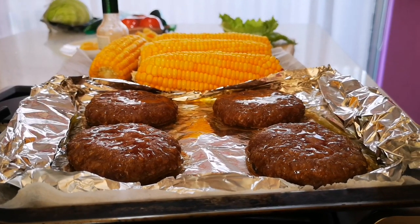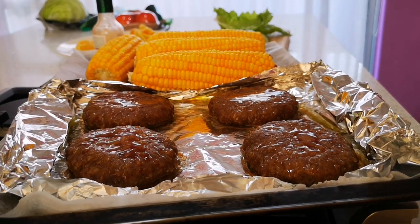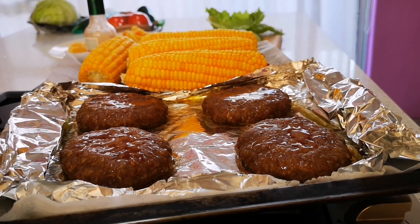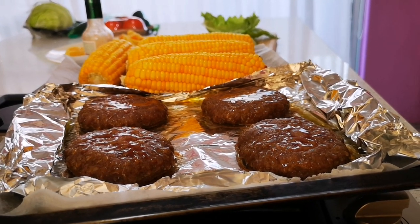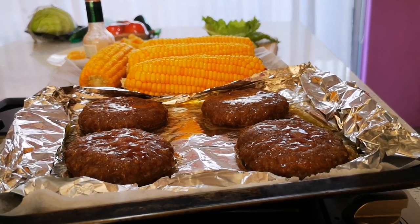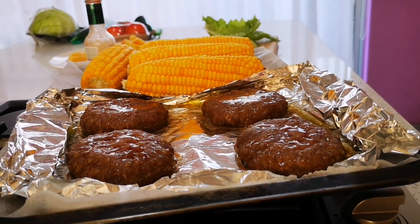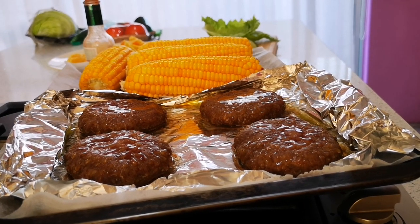Anyways guys, that's my very short vlog just to show you what I do when I'm not recording videos — just having whatever for supper or lunch. Love you guys and I'll be back again with another vlog. Bye!